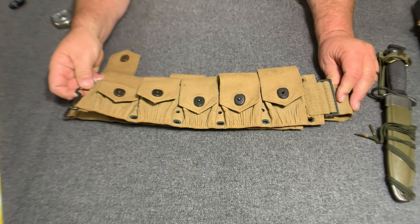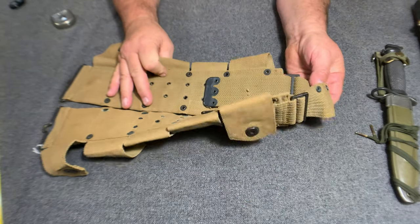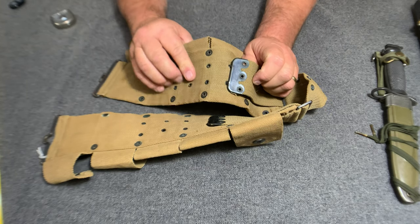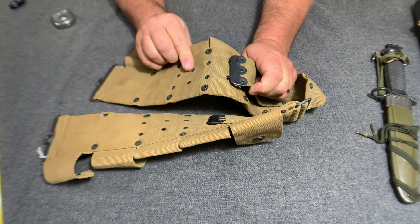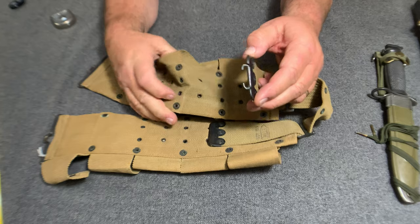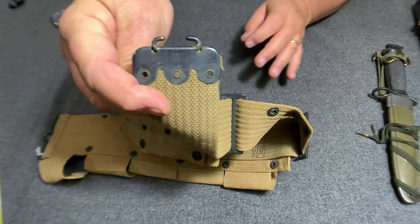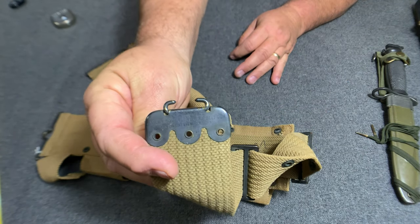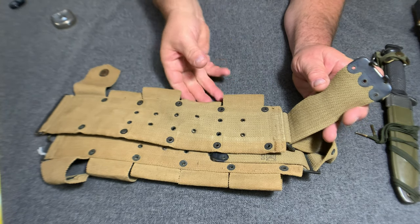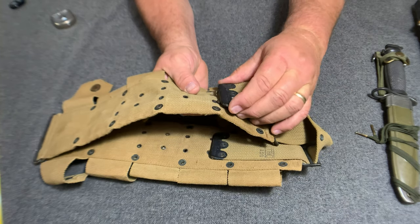Notice that this belt has a different way of adjustment. Unlike the M1923 type belt, see how this one here adjusts — it has these two right there. You can see the writing on that, if you're lucky — Mills. It had these two sets of eyelets up through here, and that's the way you adjust the belt up and down to what you needed.